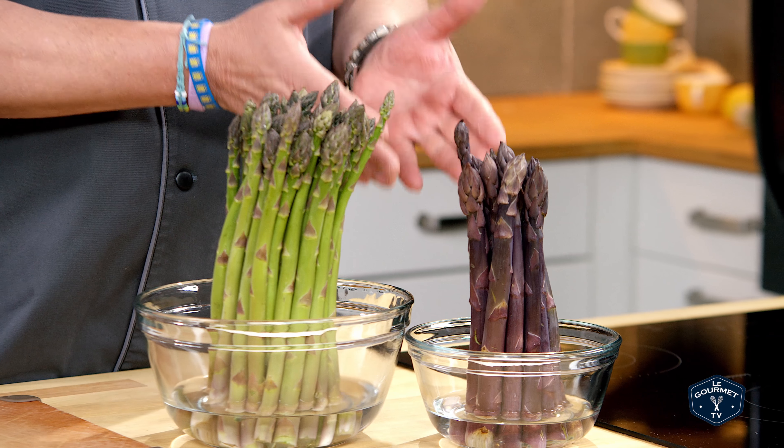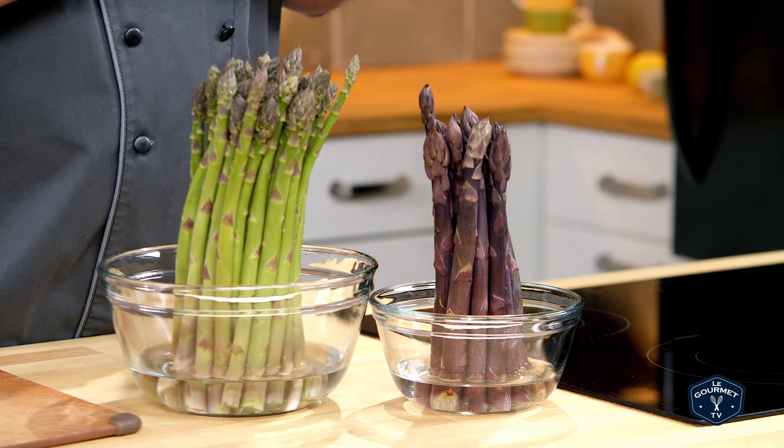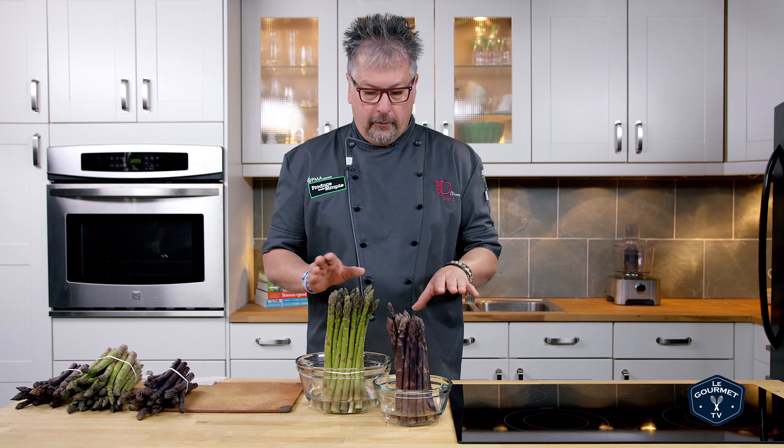We have three varieties here in Ontario. The most popular is the green variety, then comes a purple variety which is also known as viola, and then a little bit more rare is a white variety which is actually grown underground.